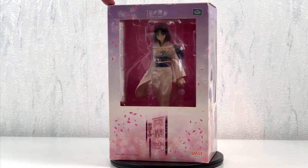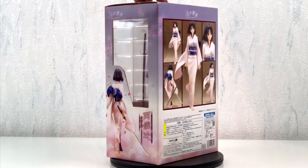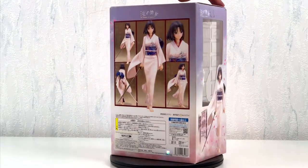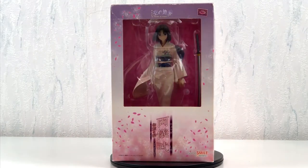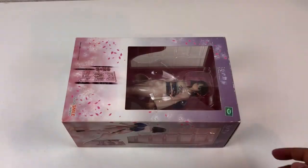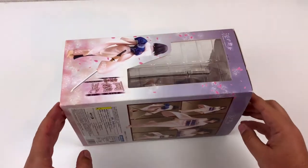Greetings everyone and welcome to a very special episode of Heads Unboxing. What makes this episode so very special you ask? Well, this time I got an anime figure I know absolutely nothing about. But I decided to show it to you anyway.